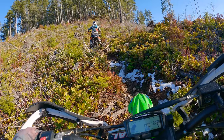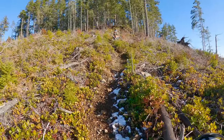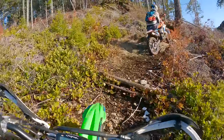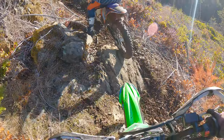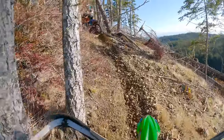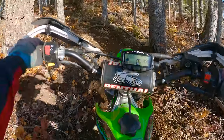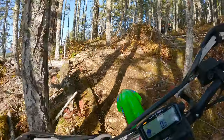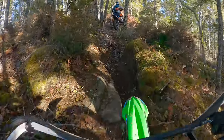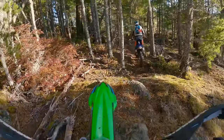I got a bit of a log jump there. Oh I made it! Oh this tire man — this tire's unreal. It's so good, I absolutely love this Geomax we got here. It's awesome.